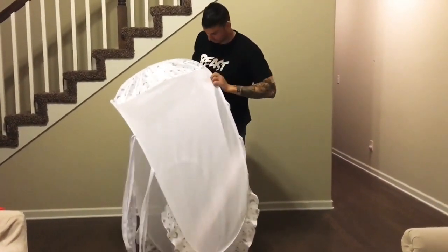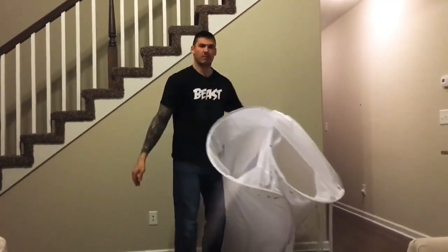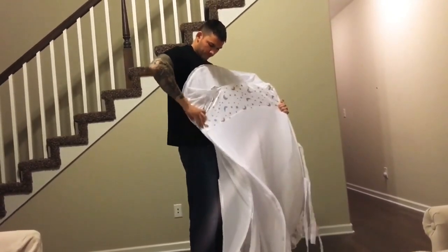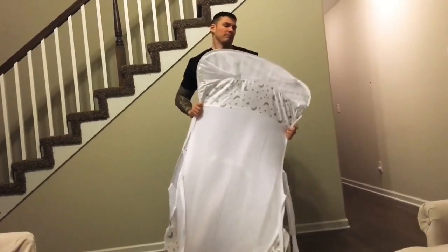Once you've connected both corners you are going to have two openings just like this. You'll pull the corner that's the furthest away into itself so that it kind of folds over one another. Once you're done doing that you're going to press your body up against it so that way it just kind of falls forward just like this.